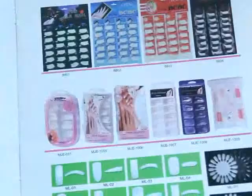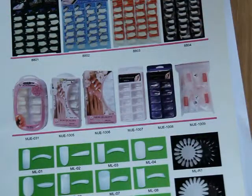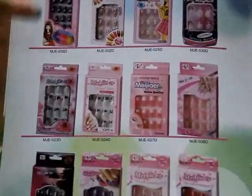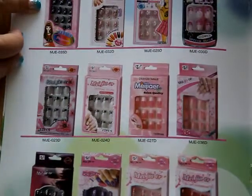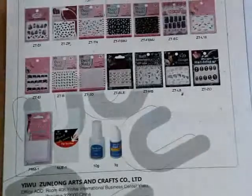This is our catalogue. This is artificial nails. You can see the fingers — different designs and different shapes, styles, and colors. The packaging is also different. These are artificial nail tips. This is nail decoration. And this is nail sticker.